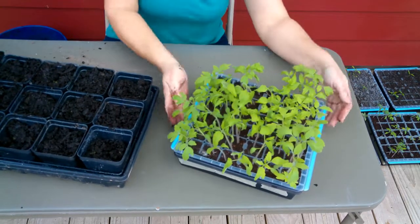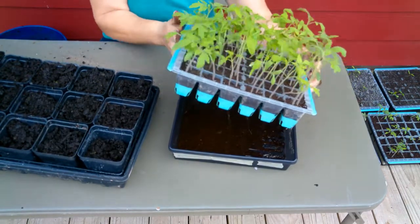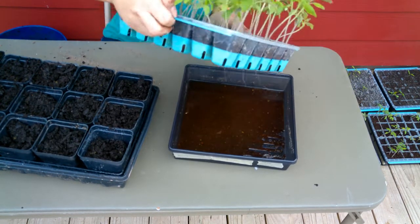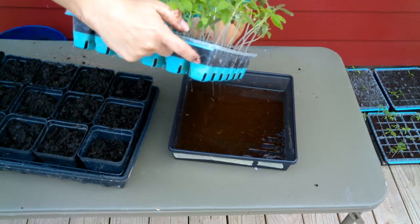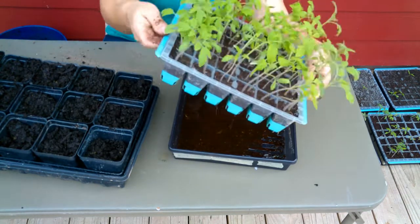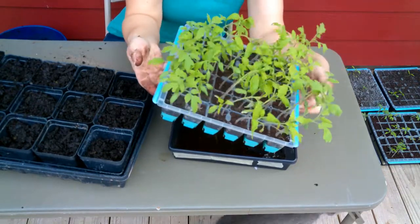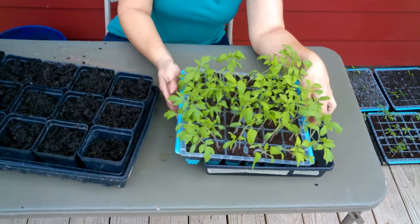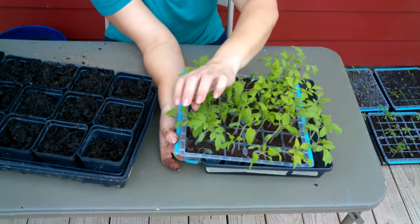You all know how much I love these trays — I can water everything from the bottom, they're reusable, and you can see the roots in there. When your roots are visible on the side like that, it's definitely time for them to be transplanted into something larger. To pop these out easily — because this is a big tray — I just set it down on the edge to where I have a row exposed and then just push on the bottom.